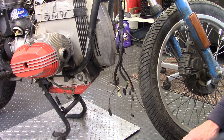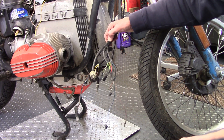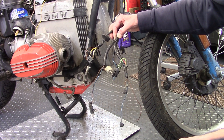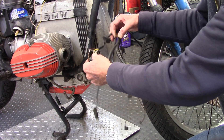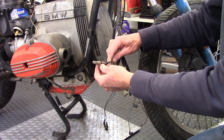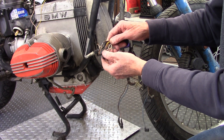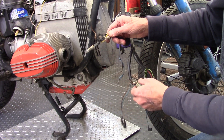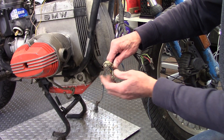This is a 1983 BMW R80ST. The bunch of wires here are all part of what go into the instrument assembly and the front turn signals. This is the headlight connector and the parking light. As you can see, somebody spliced all these wires — I think they were trying to save this connector and fix a problem. This very round connector goes to the tachometer.